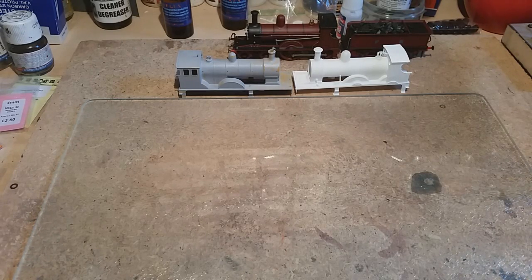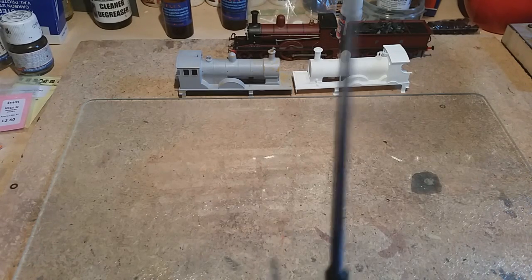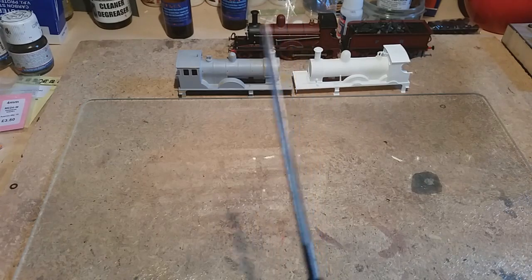I want to take this with the assumption that people don't know anything, so that I can hopefully teach people what things like this are, in case you don't know.